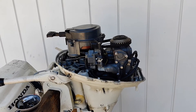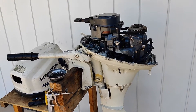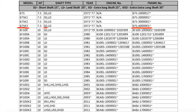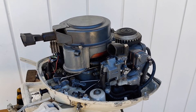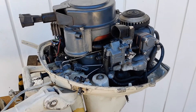Hi guys, today I decided to do a video for this 7.5 Honda outboard motor. I believe this motor is produced somewhere around 1977. A few important things that you have to know before you buy any motor like that or if you decide to do any repairs.